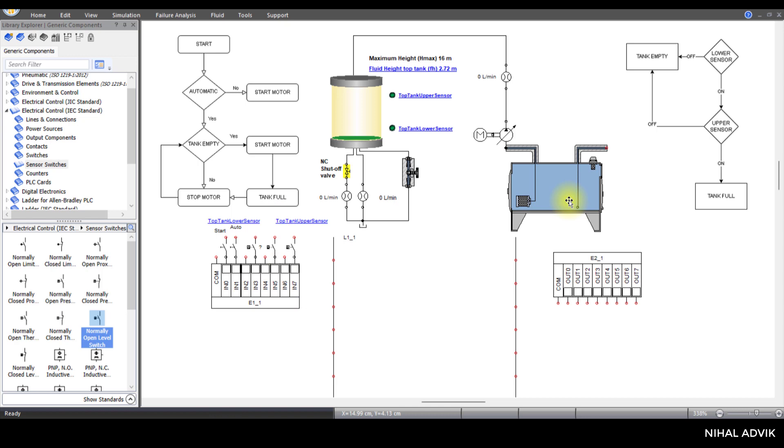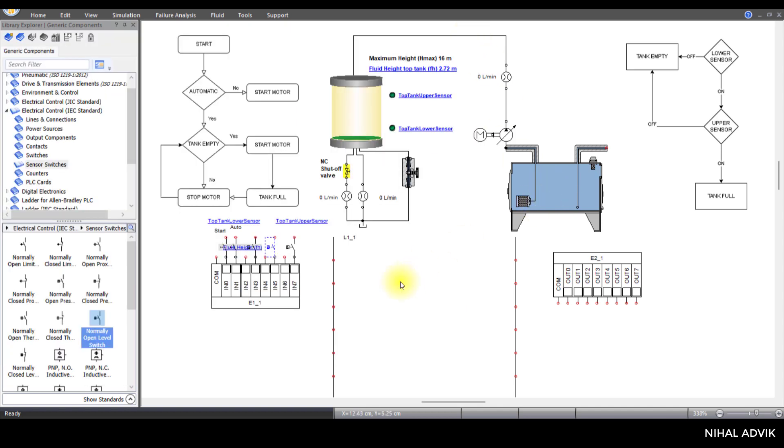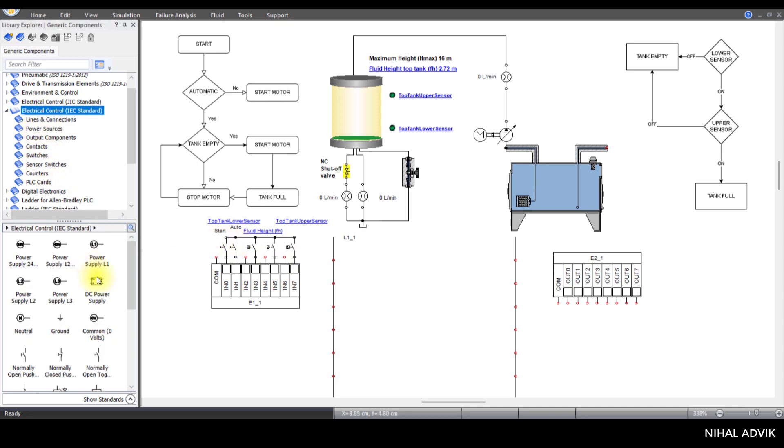Then this one is for the fluid level in the sump. Double-click this and scroll to the fluid height of this sump. I'm going to connect all these sensors to the power source of 24 volts, then 0 volts for the power. We have completely made the connections related to the input PLC card.